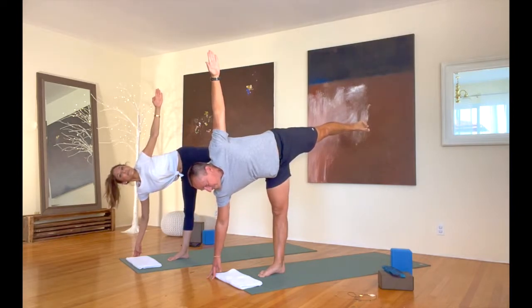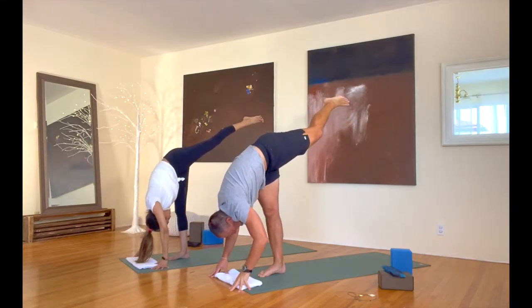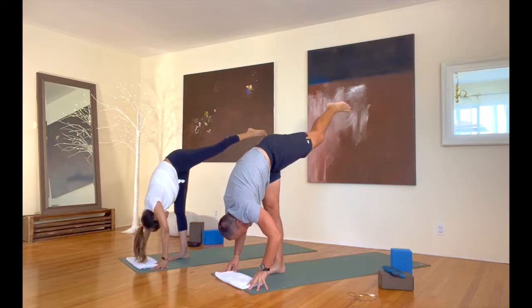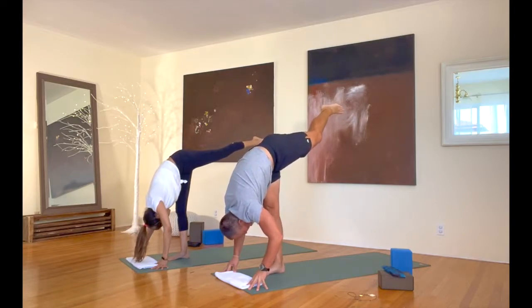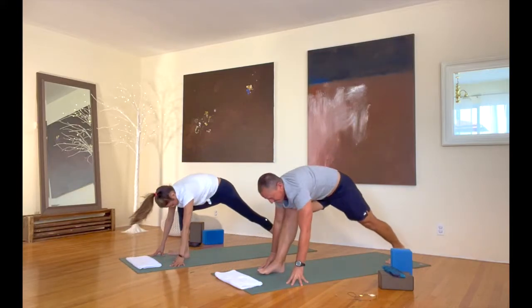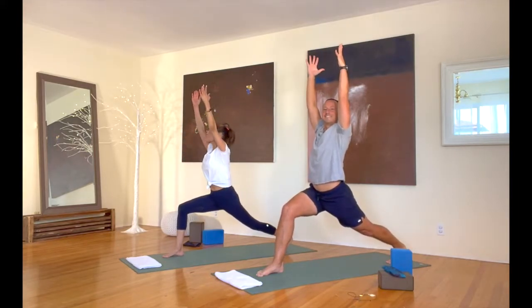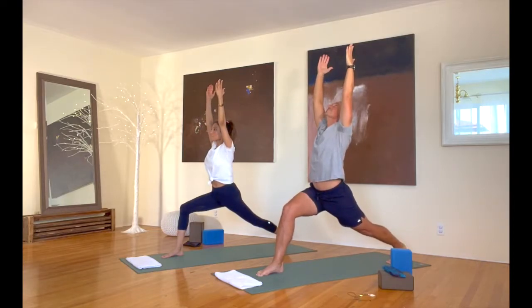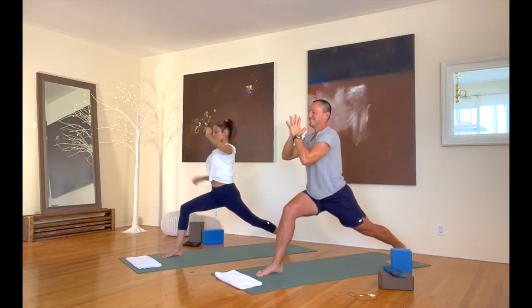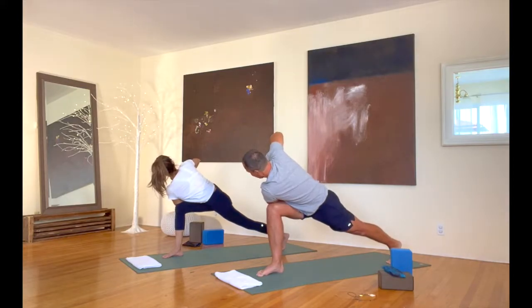Bring that left hand down to the floor — standing splits. Just a couple more breaths. See if that left leg can maybe get a little bit higher. We can come back to the floor. Let's step back into crescent pose — step that foot back, reach up at that left heel, stay lifted back there. And crescent. Then crescent twist — bring your hands together at your heart. Bring that left tricep on your right thigh as we twist right here.